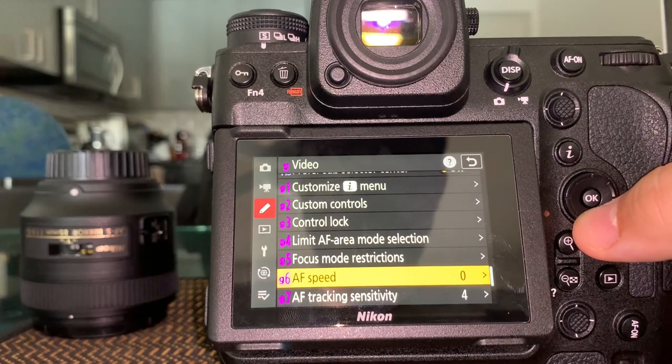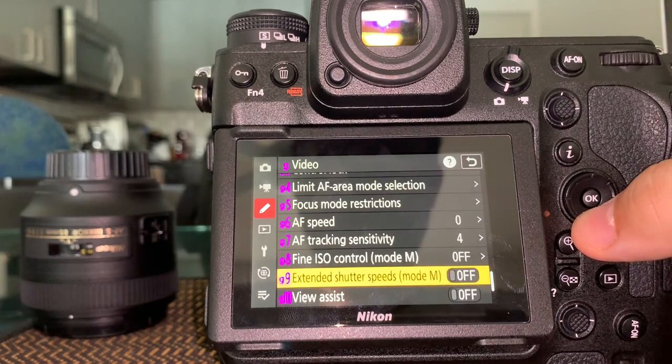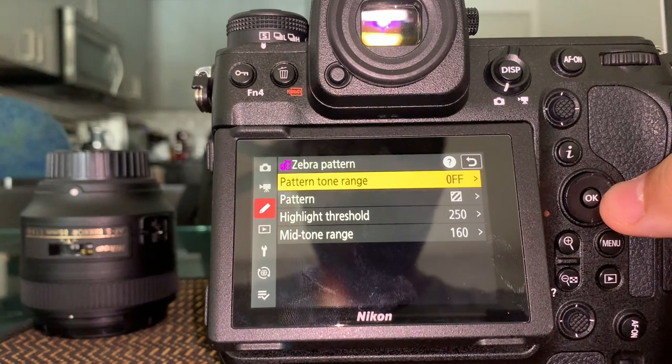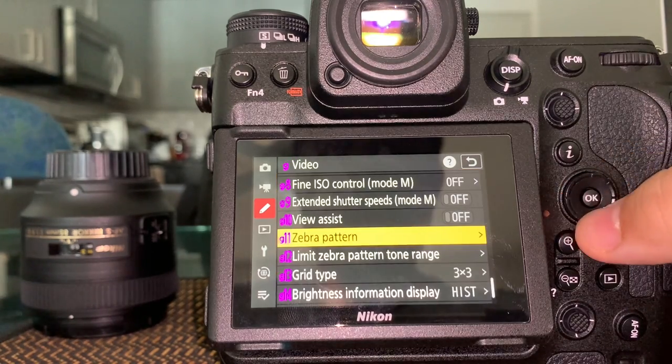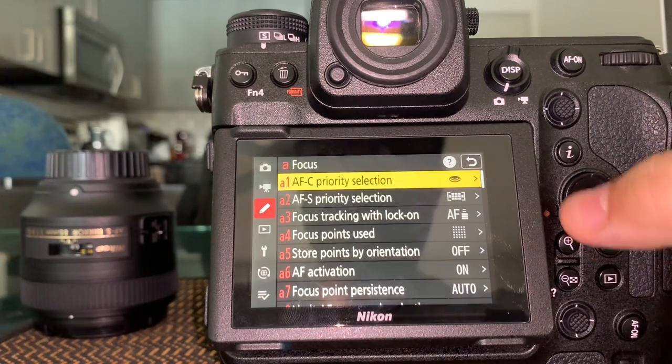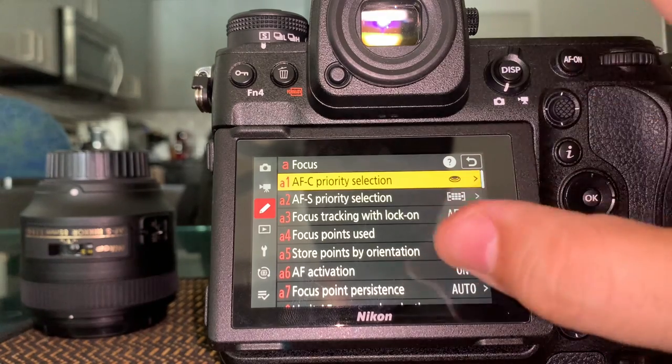Zebra pattern — we'll talk about that separately.